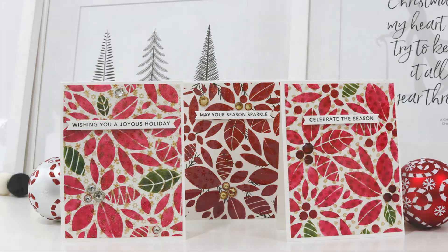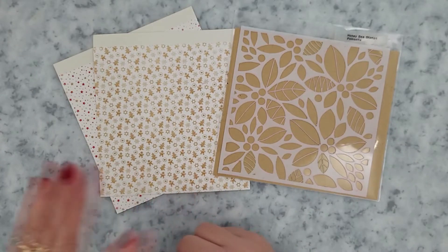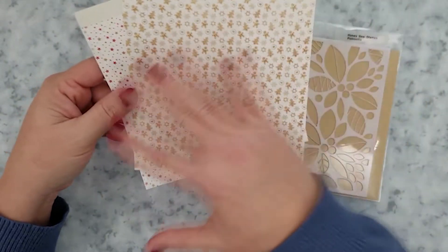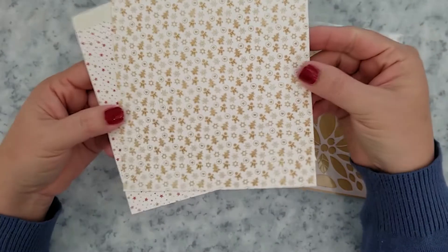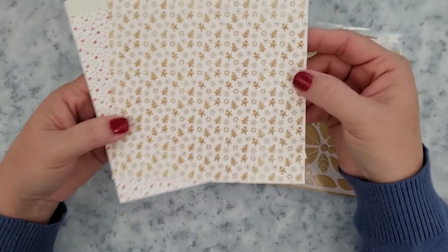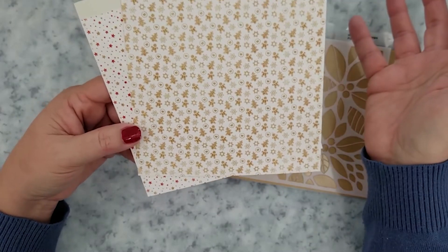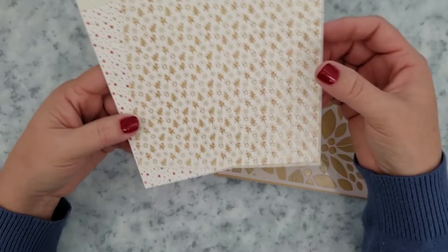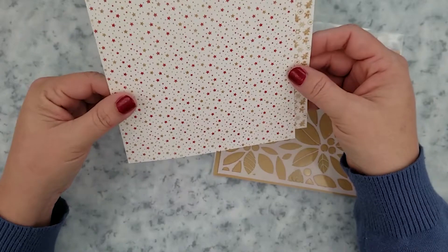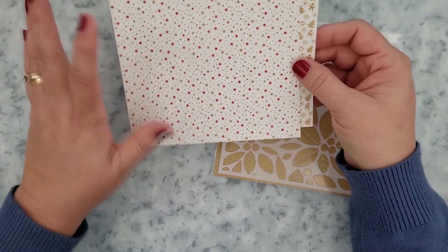I've pulled a few patterns to give you an idea of what I look for when I want to stencil over patterns with inks — I want something that is monochromatic or has a very small print. If I plan on doing heat embossing with gold or silver I'll pull a bolder print, but for today I'm using this monochromatic print that has Christmas trees and gingerbread men.